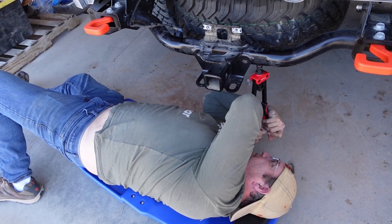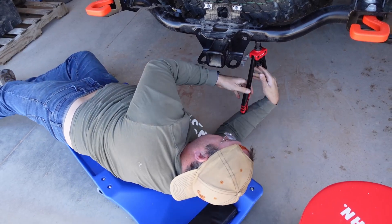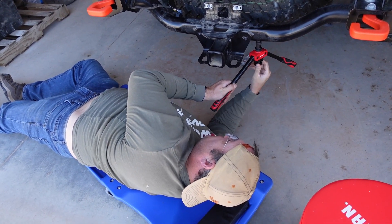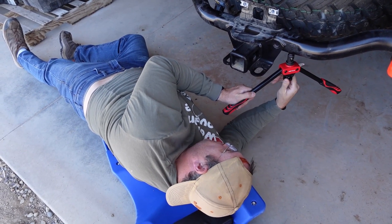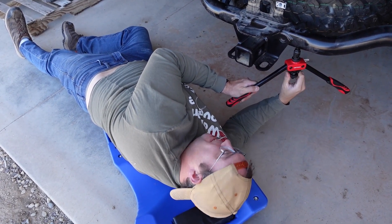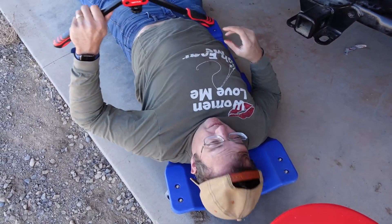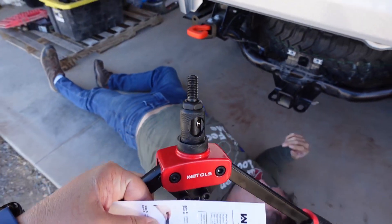Good job — I loosened it, tada! It's like being a professional. Note: the bumper does not come with bolts, so I have to find some M10 bolts — two bolts. The M10 bolts are separate. This tool is actually not too bad.